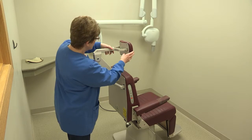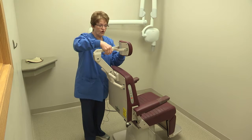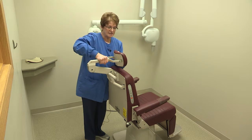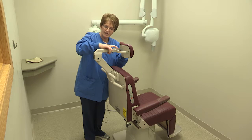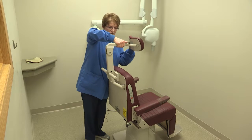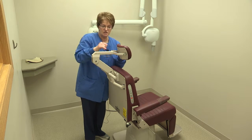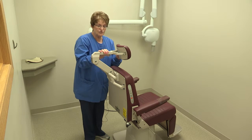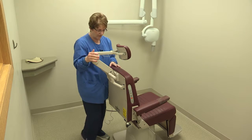For the headrest, we always want the patient's head to be parallel to the floor. When you get your patient seated in the chair, you'll adjust the headrest. There is a little latch here — lift up on it and you can move the headrest to any position you want. When you release the latch, make sure you see the black dot that locks it into place. If you don't see that, the patient's head will go back as soon as they rest it there, so we don't want that.